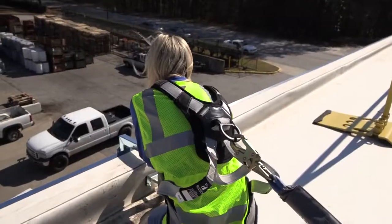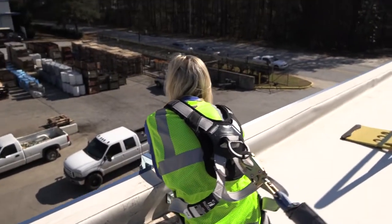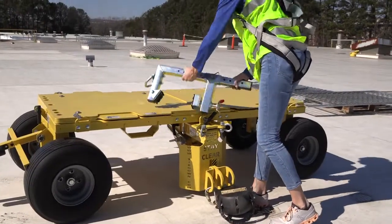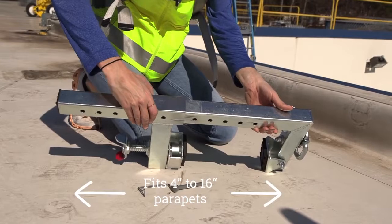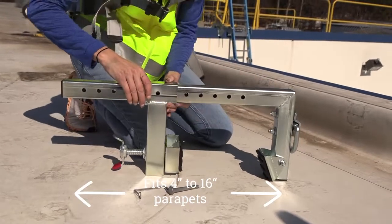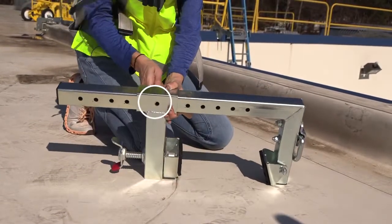Once you have access to the rooftop, make sure you also have access to a fall arrest system, like a mobile fall protection cart, and tie off. Once you reach the parapet, use the adjustable safety pin to adjust the anchor to the correct size and fully fasten.